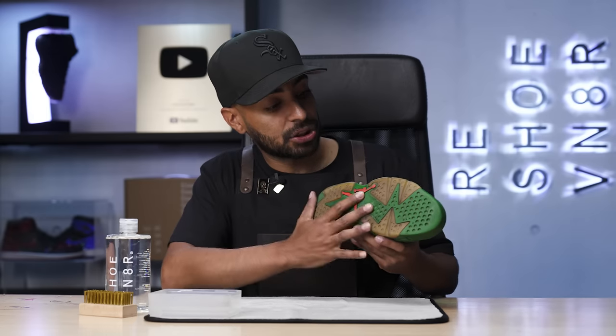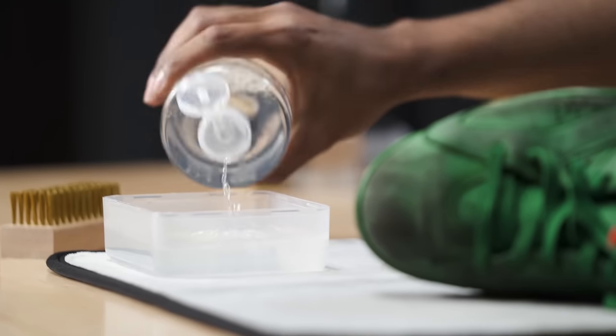To start this project off, we're going to put the shoe to the side for before and after purposes. Next, we're only going to be focusing on the sole. We're going to squirt some solution into our bowl of water. For this step, our tool of choice is going to be our brass bristle brush. The reason why I'm using this brush over the stiff bristle brush is because we're going to get faster and better results on this rubber.